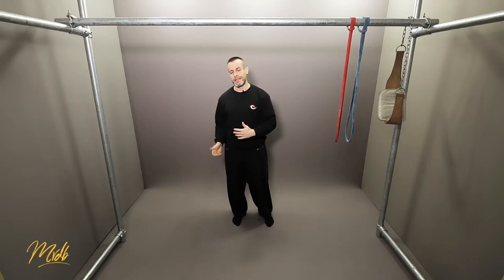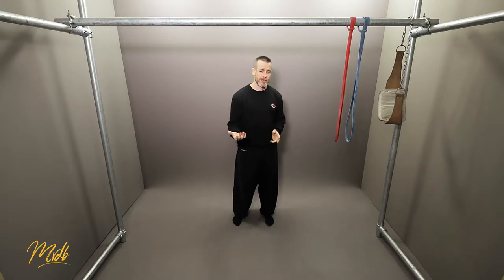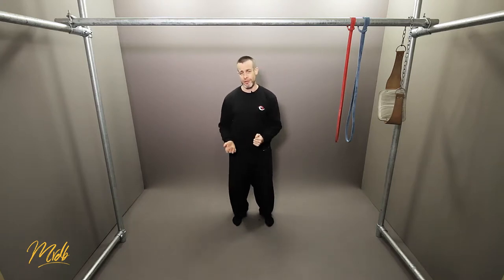Moving into common fault number five: fatigue over technique. I see this quite a lot — as fatigue sets in during training, technique is sacrificed and they're doing really bad reps but just keep going. This type of training, especially for strength training, is just not going to be helpful at all.